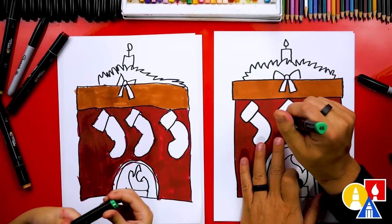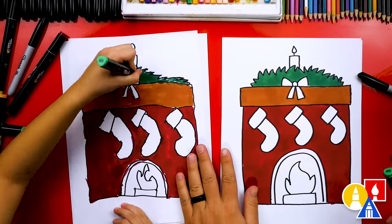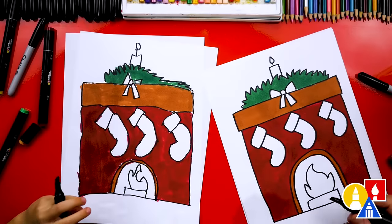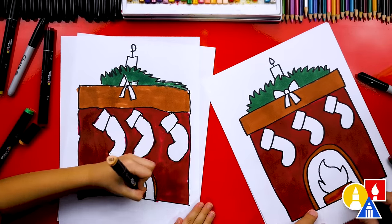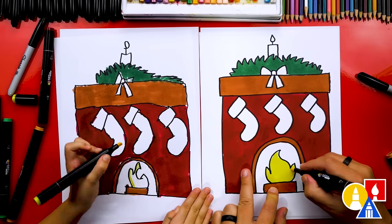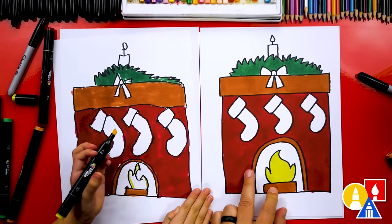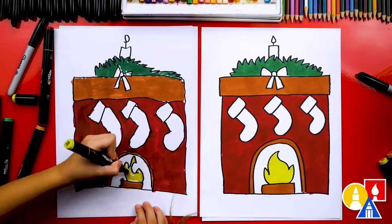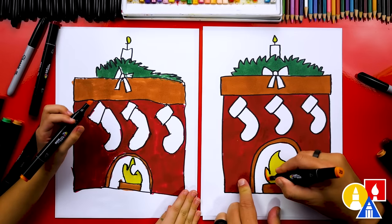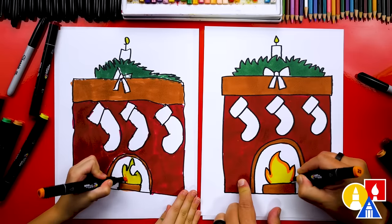Now we're switching to our green color number 46 and we're going to color in the decorations on top of the mantle. Then let's switch back to our brown color 103 and color the border that goes around the opening for our fire, and also color the log inside the fire. Now we're switching to our yellow number 35 to color in the flames. When coloring with lighter colors like this yellow, try to color around the Sharpie because it blends with the black — but it's okay if you do, it just makes it look like it's shaded, which is cool too. We also need to color the fire on top of our candle.